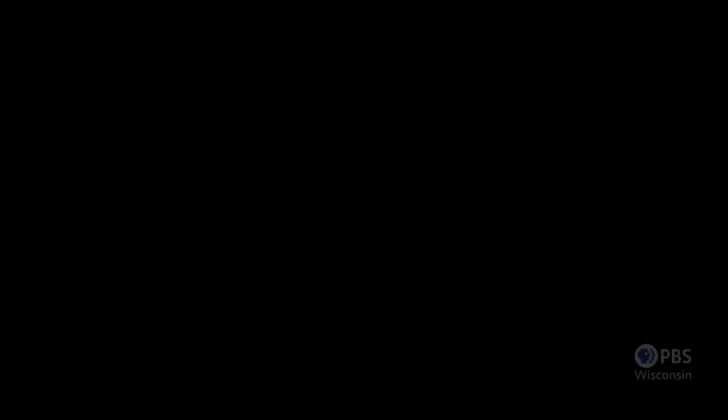Nancy's and Natalie's fully illustrated Landscape Quilting Workshop workbook includes instructions for all the techniques featured in this three-part series. It's $19.99 plus shipping and handling. To order the book, call 800-336-8373 or visit sewingwithnancy.com/2417. Order item number BK2417 — Landscape Quilting Workshop. Credit card orders only; to pay by check or money order, call the number on the screen for details.